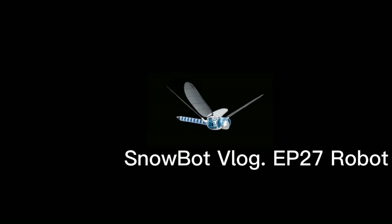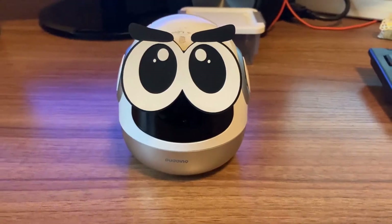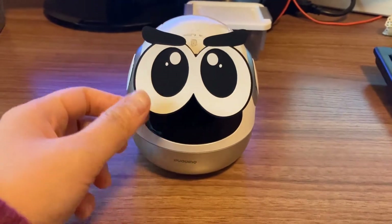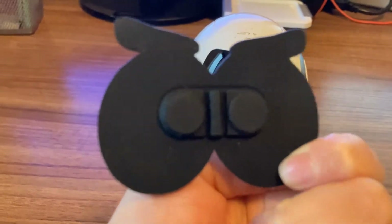Snowbot Vlog, EP27 Robot. Hello everyone, I'm Snow. Today I take a robot called Booting here. Here it is. Now you can see, this is his cartoon eyes with a magic.